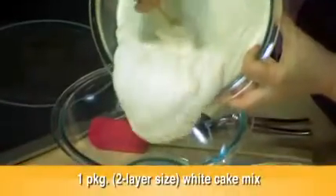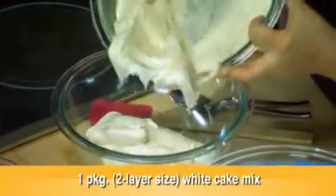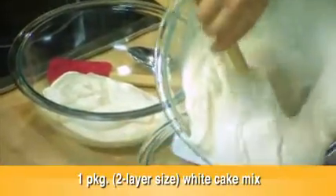So easy to make. I've prepared cake batter according to the box directions and I'm going to divide this batter evenly among my three bowls.